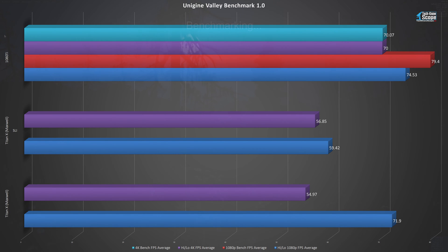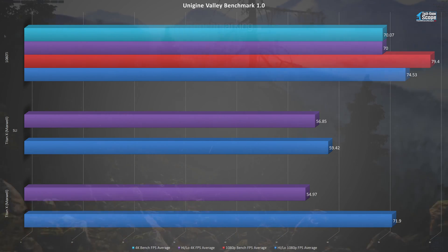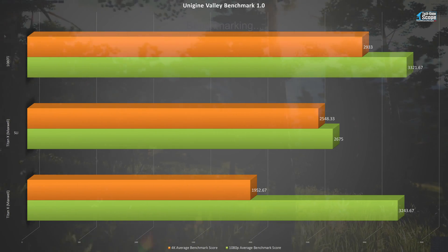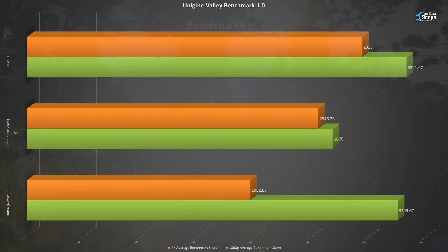Unigine Valley 1.0 is a newer benchmark which appears to be more optimized. However, it too lacks a 4K mode. The single Titan X is still preferable over SLI, as the only win for SLI is in 4K — but by less than 2 FPS, hardly enough to justify using 2 GPUs. The 1080 Ti is still the winner here, taking a clear trophy in 4K but only marginally better in 1080p. The scores actually show a slightly different story, with 4K Titan X SLI taking a clear lead over a single card — it seems more is only better at higher resolutions.